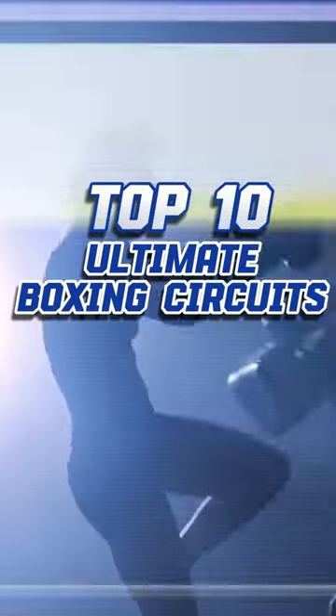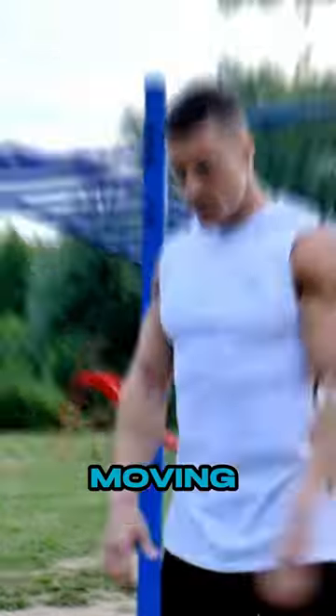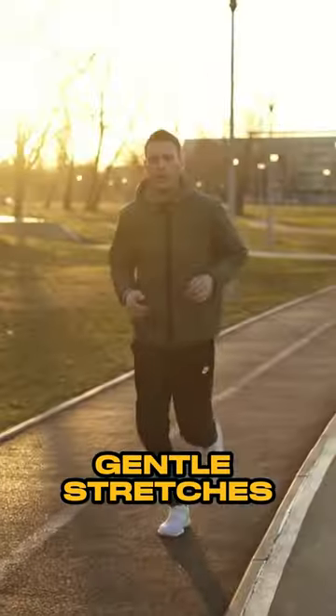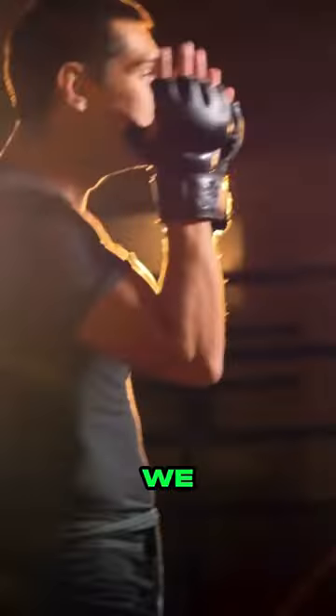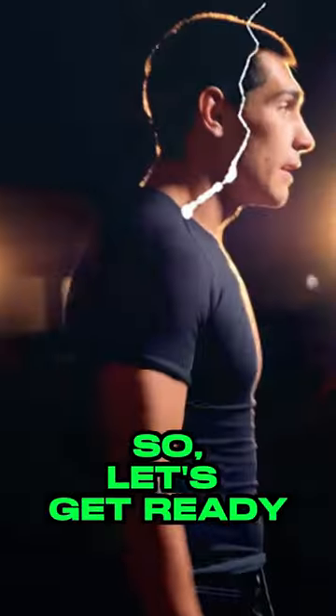Top 10 ultimate boxing circuits: warm up. The warm up is like the opening act of boxing. We are talking about moving those muscles with gentle stretches, doing a bit of light jogging to get your heart pumping, and throwing some air punches in shadow boxing. It is like telling your body, hey, we are about to do some serious stuff, so let's get ready.